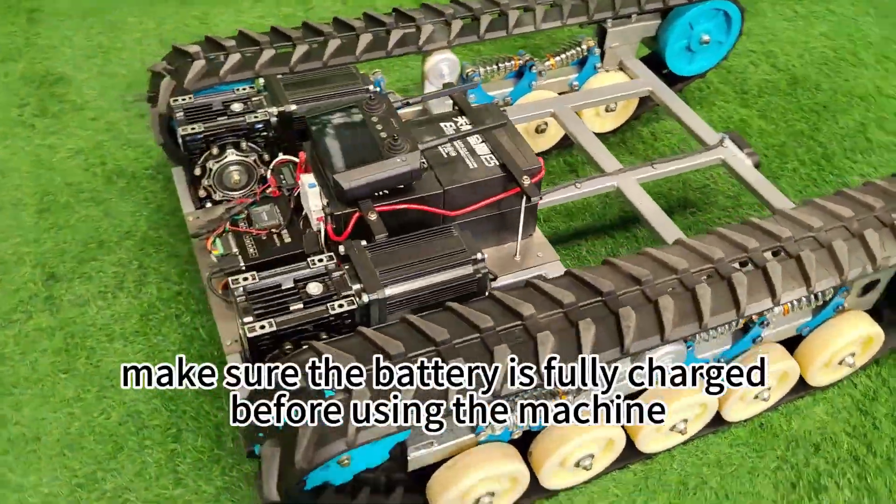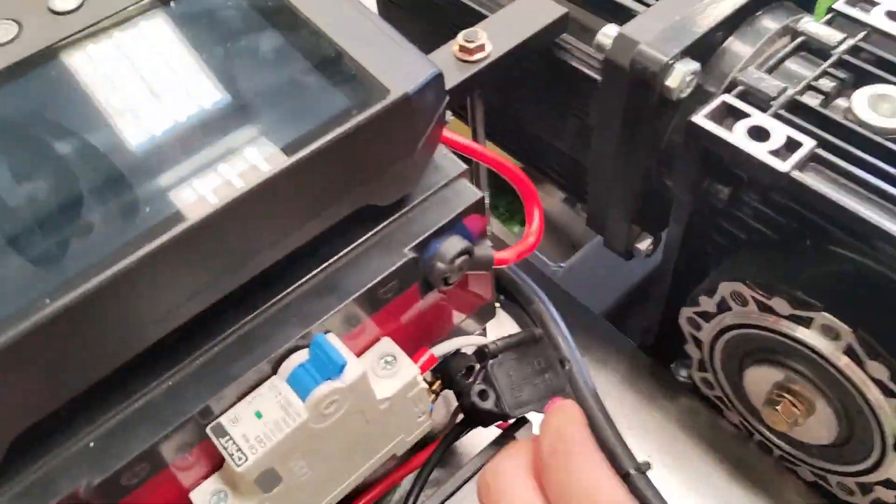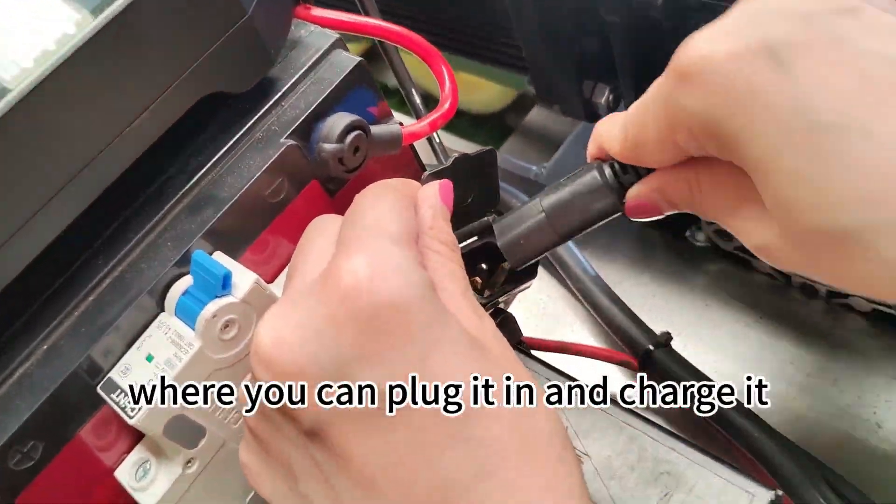First, make sure the battery is fully charged before using the machine. This is the charging port where you can plug it in and charge it.